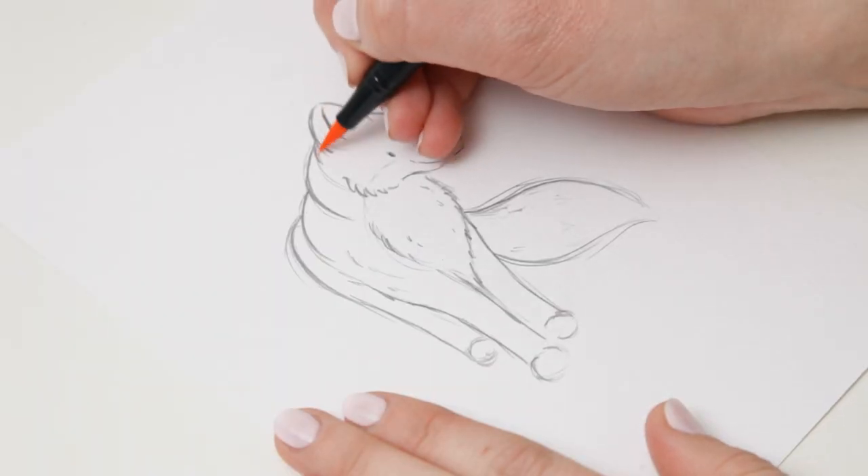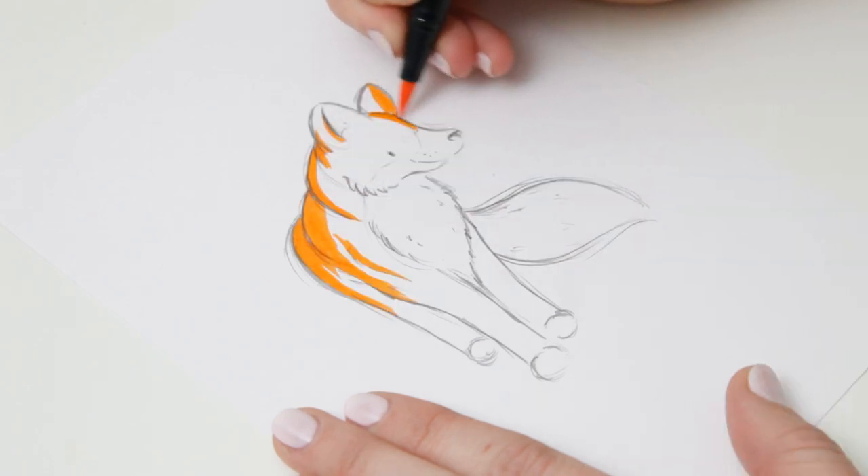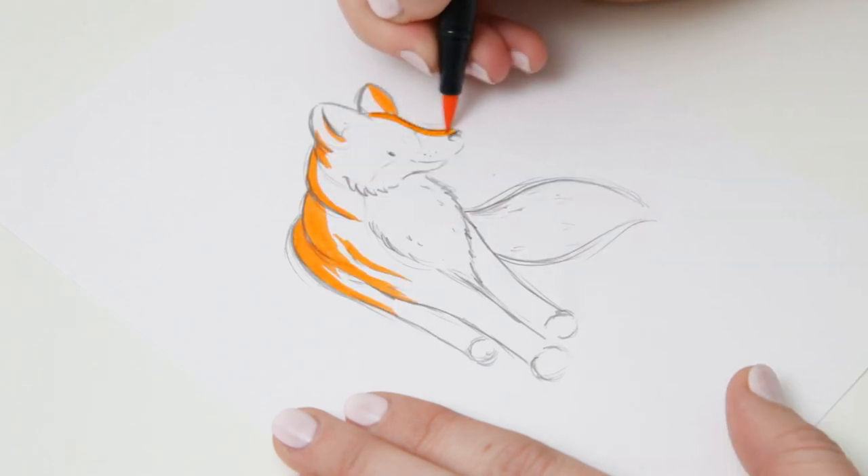And now I'm going in with the orange brush pen and I'm working along the top edge of the fox where I want the colour to be really intense.